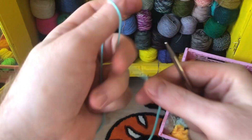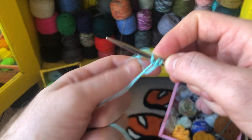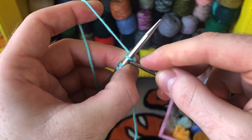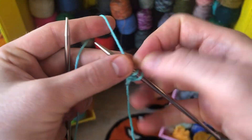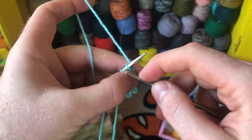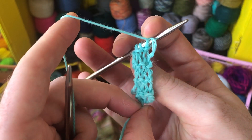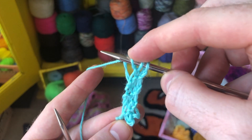I'm going to cast on three stitches. You can use any cast on you like. Get three stitches onto the needle and then knit those three stitches for seven rows. I'm knitting my seven rows back and forth. If you lose track of counting, just look for three garter ridges on each side. And when in doubt, you can always knit an extra row. So I've knit seven rows.